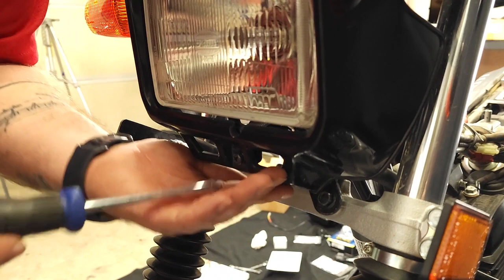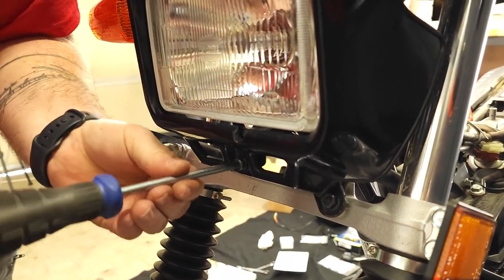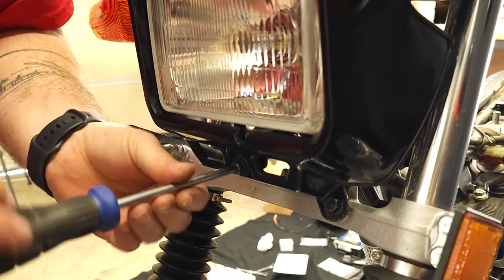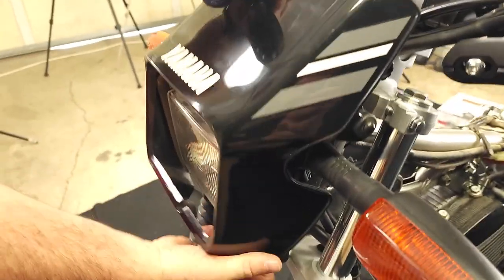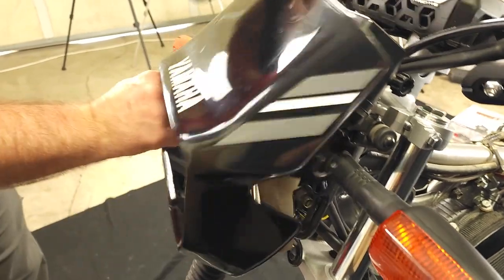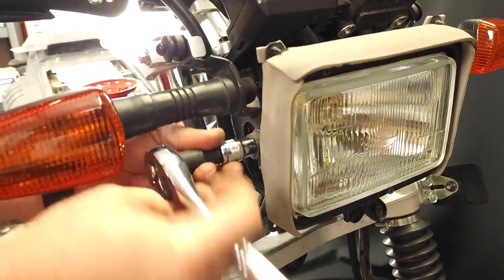Now to get started, remove the headlight cowling as we'll need to access the wires and dash indicator behind it. There is one screw located below the headlight. Remove that and then grab the bottom of the cowling and peel it out and up from the bike. As you do this with your other hand, apply pressure from the top to pull it away and out of the rubber grommets it's attached to.